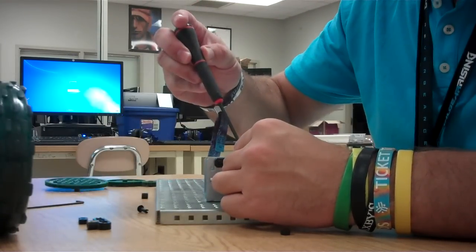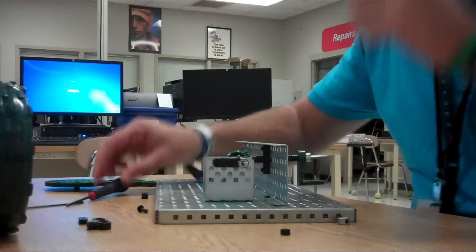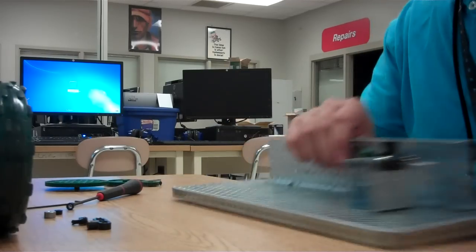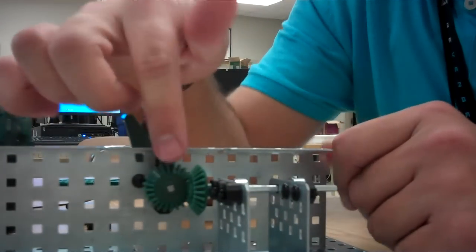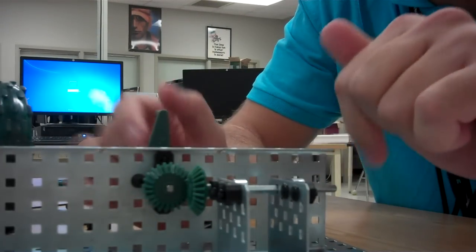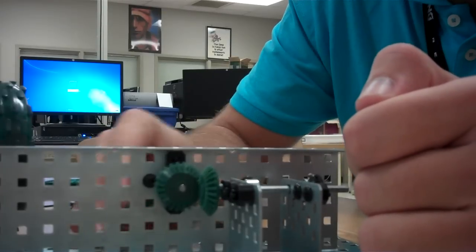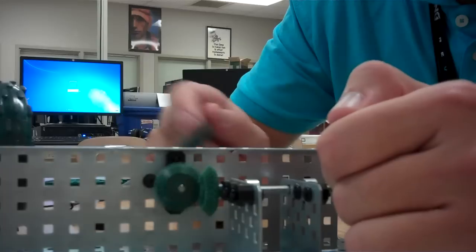Put this collar on here so it doesn't slide out of the way. As you can see, that's pretty much it. You turn this handle and you can see how it rotates the motion at a 90-degree angle, because you have this axle here and this axle here. The gears are the same size, same number of teeth, so the ratio is one to one — speed and torque are constant.